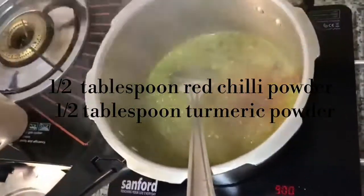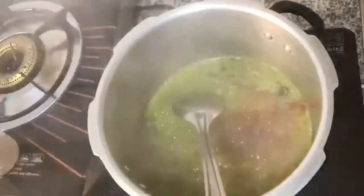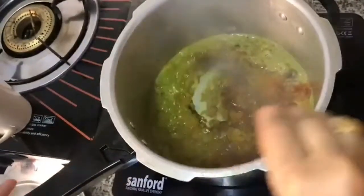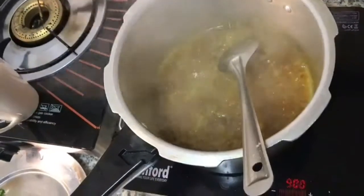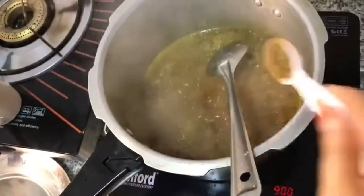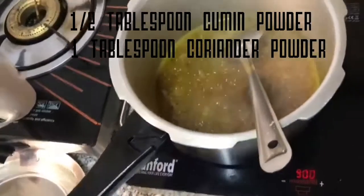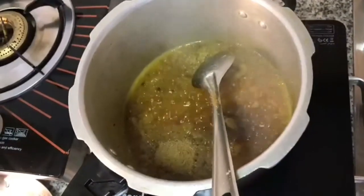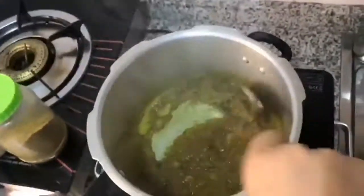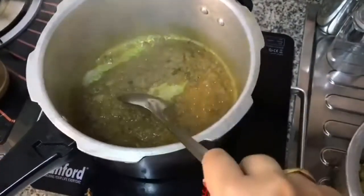Then we have to add chili powder, then turmeric powder. Mix it very well. Cook the whole spice, then we have to add the cumin powder and coriander powder. Mix it very well for 1 minute so that the oil will come out and the masala will get ready.